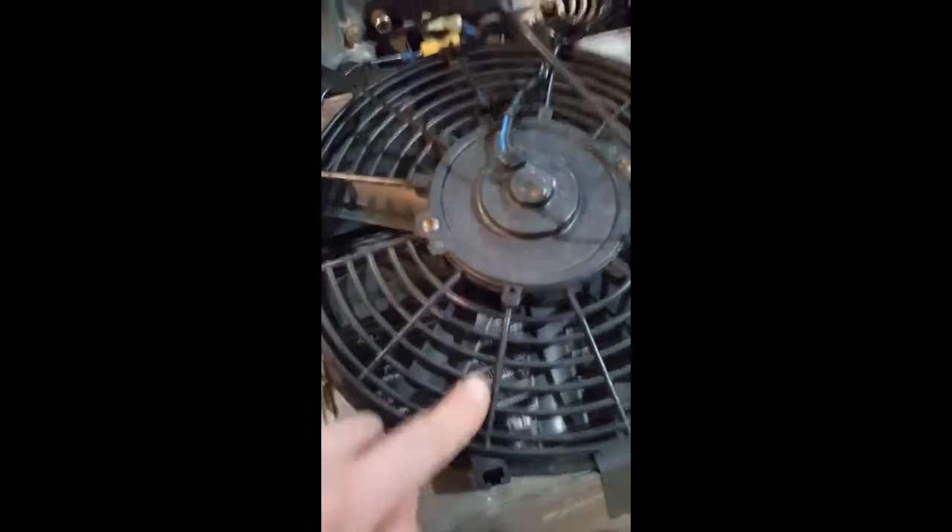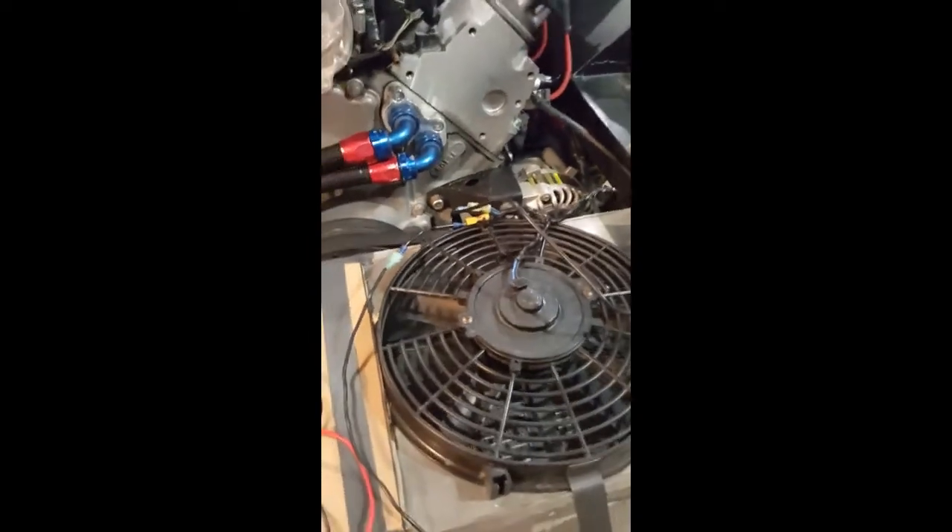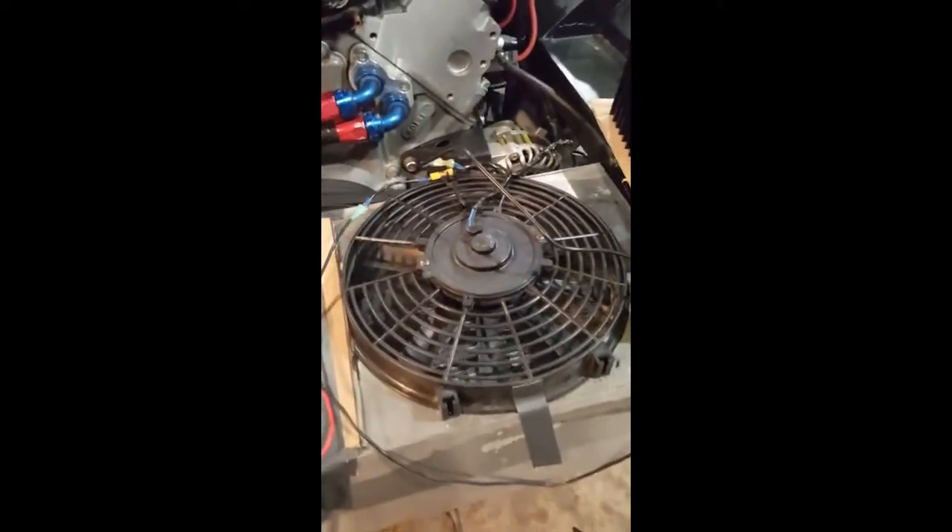Specifically, a Spal fan that I got to replace one of my eBay fans that failed. It wasn't a motor failure — it was actually one of these ribs, or all of them in fact, that failed and tipped up and got worn away by the accessory belt while I was out on track. When I came off the track and popped the hood, it was just down to one fan.